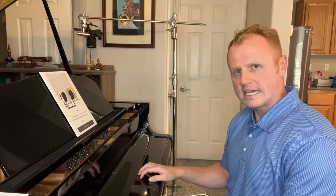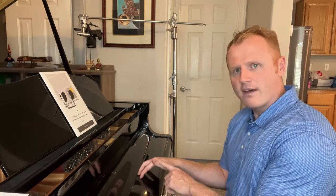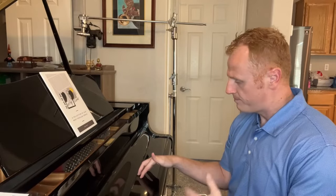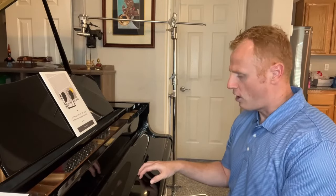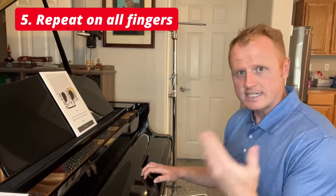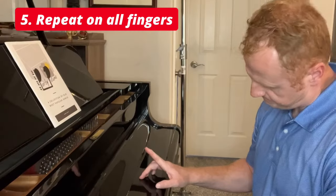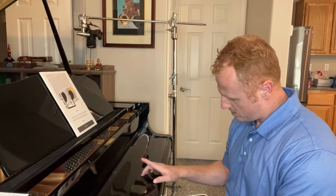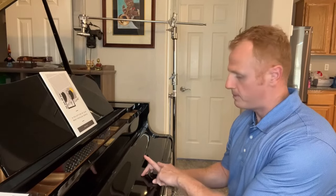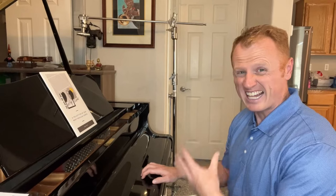Do this about 10 times. The best way is to have your thumb extended really high — feel the tension there — and then bring it down hard like you're playing a note on the piano. Then, after you've done that 10 times, do the same thing with your index finger. Bring it up, keep it straight, and bring it down — you hear that thump.